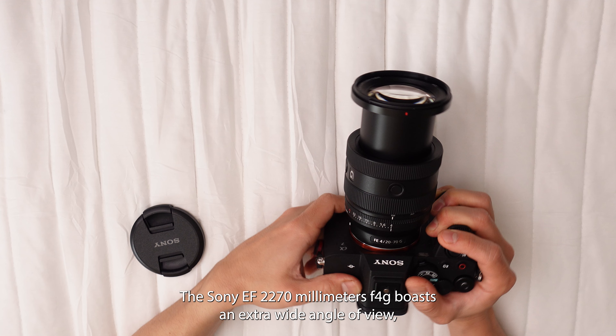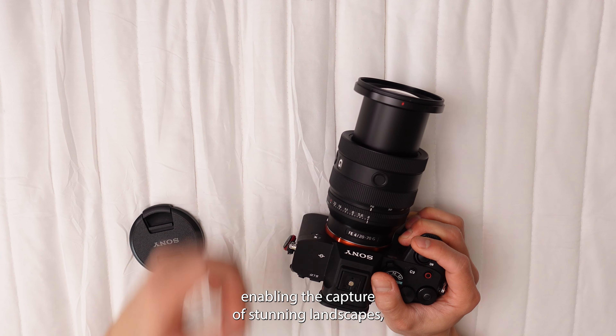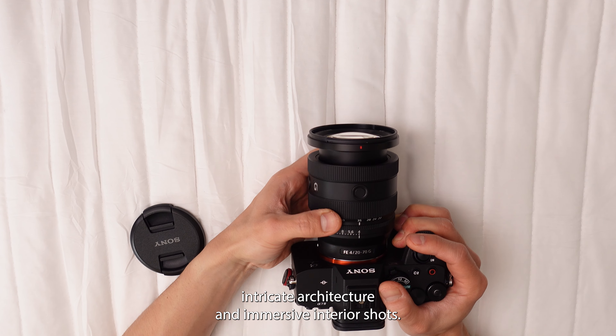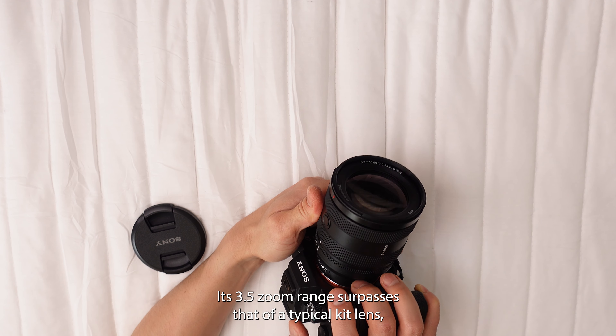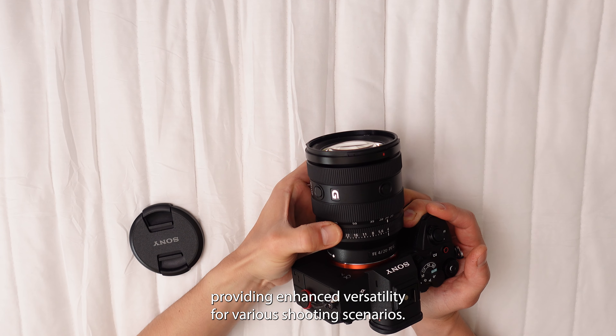The Sony FE 20-70mm f4G boasts an extra wide angle of view, enabling the capture of stunning landscapes, intricate architecture, and immersive interior shots. Its 3.5x zoom range surpasses that of a typical kit lens, providing enhanced versatility for various shooting scenarios.